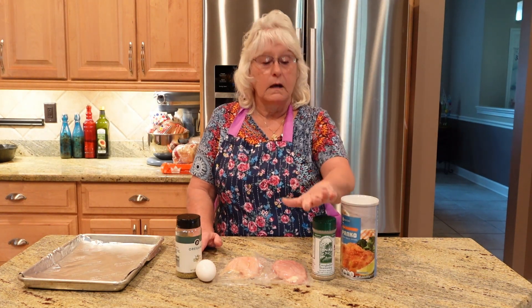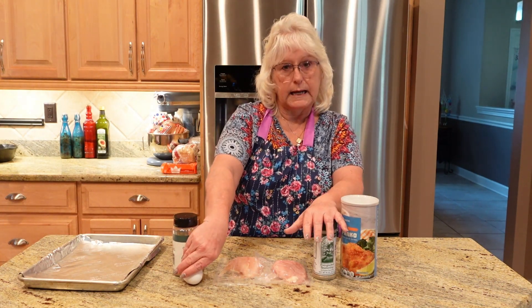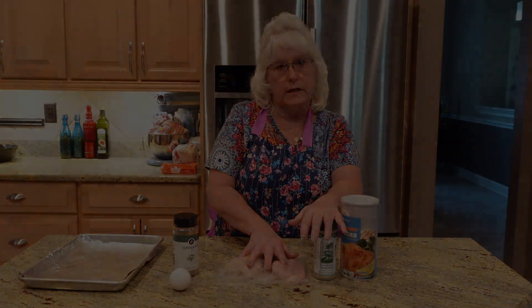All we're going to need is panko. I use Everglades — use a seasoning you want — with a little bit of oregano. One egg. I'm only doing two chicken breasts.